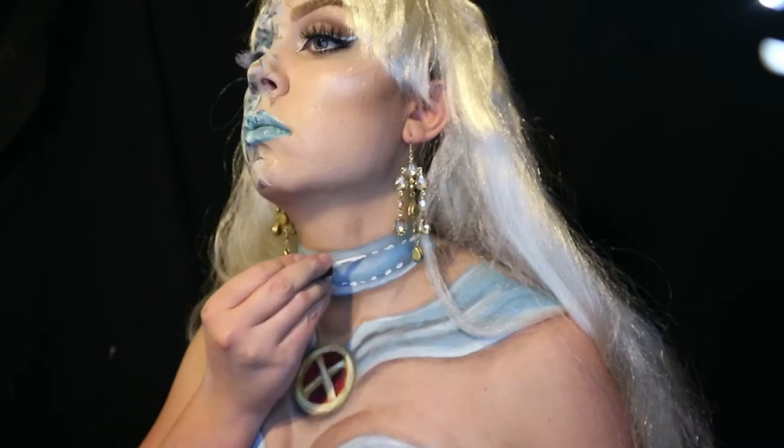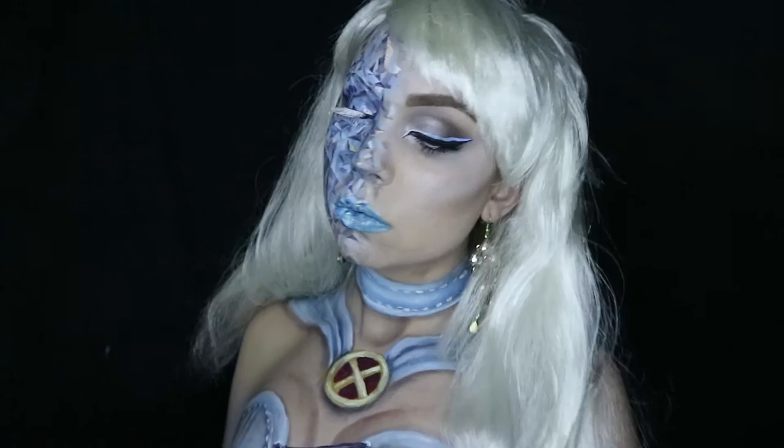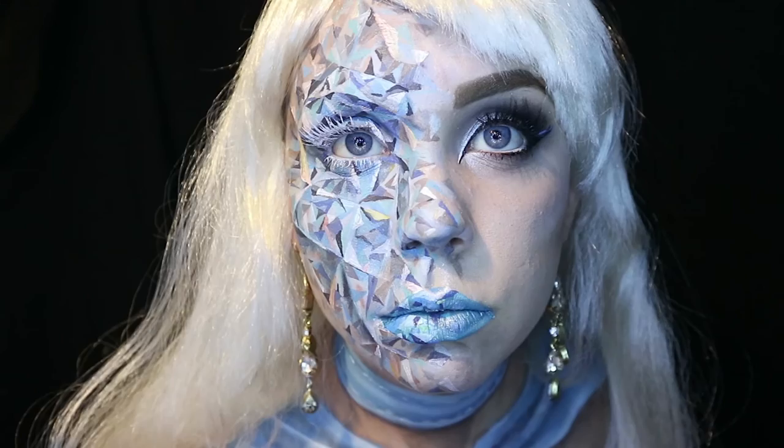And that's it guys. You're a diamondy Emma Frost, complete with a cheapo wig and a terrible eyelash that pretty much ruins all the work you did on that side. I am not salty at all, I swear. Let's just say that lashes burn pretty good. I'm joking - don't burn your lashes guys. Dissolve them in battery acid.